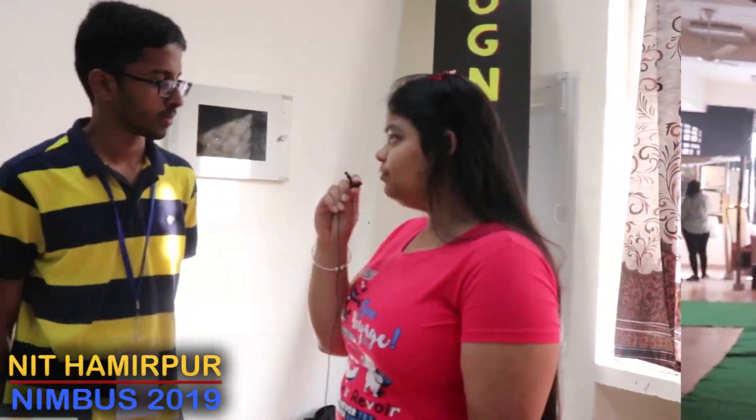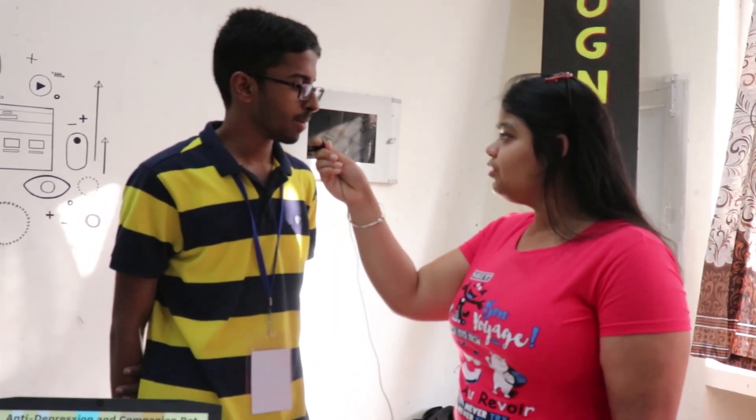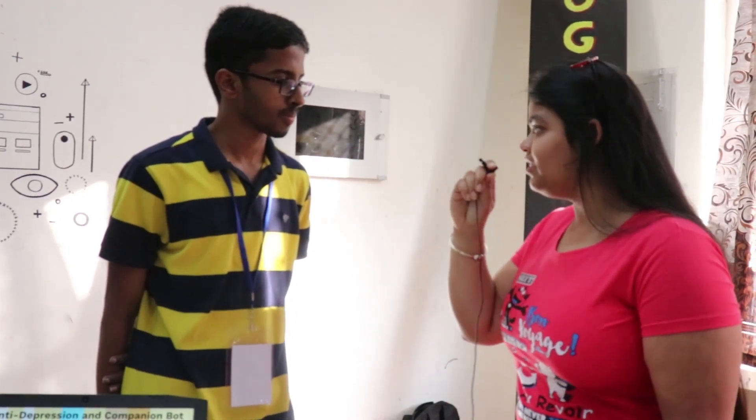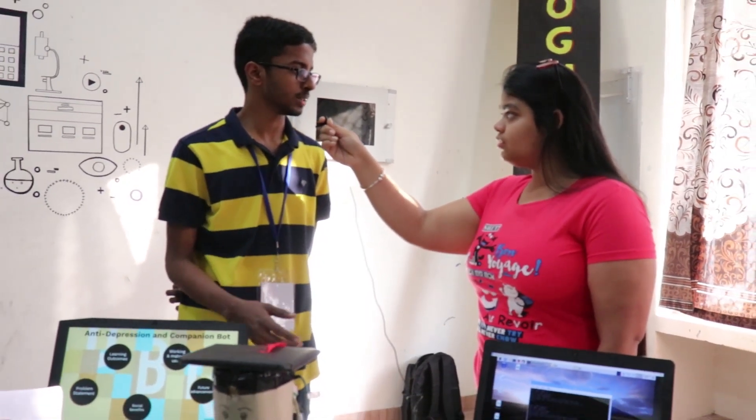We are with team Vibhav. Tell us your name and the year you belong to. My name is Zeres, I belong to first year in the EC department. What is your project? My project is about an anti-depression and companion bot.